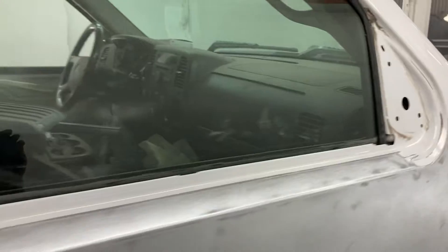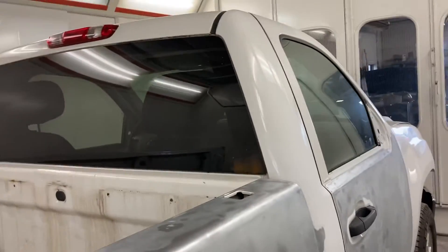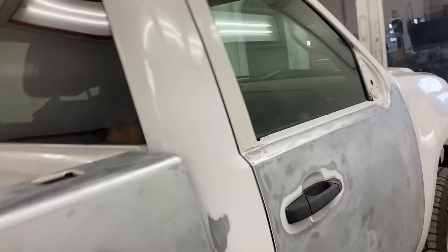Then I'll finish putting epoxy primer on the rest of the truck. I'm just going to do a quick mask on it so I don't get epoxy primer overspray all over the truck in areas that don't need primer.